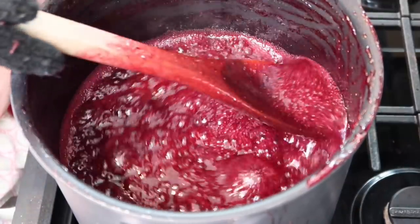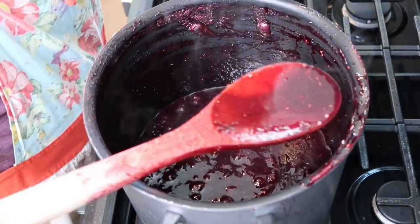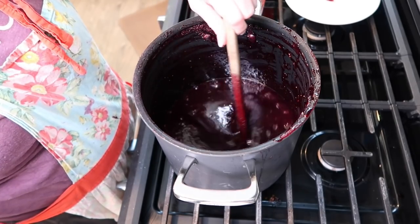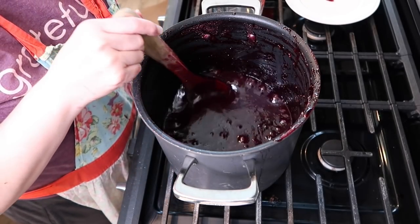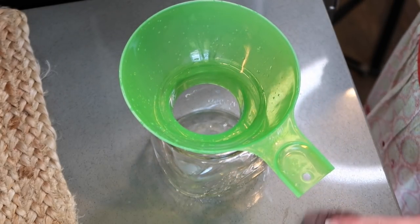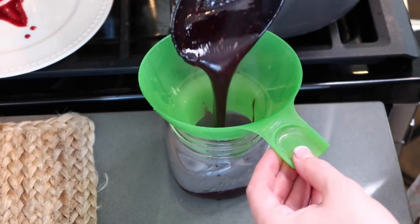We're going to freeze this too — all of these batches are the freezer jams. This one thickens up quicker than the strawberry because you've got the blackberries in there with their natural pectin. Look how much this has reduced. I'm going to let this go for another two minutes and then start ladling it into the jars. That's the plate test — that's what you're looking for. I'm going to ladle them in the jars and then put them upside down again for five minutes, then flip them over and they'll seal. The other one sealed beautifully.